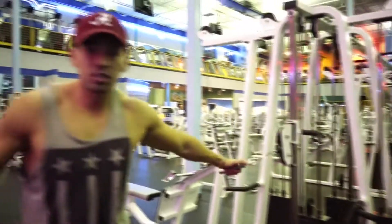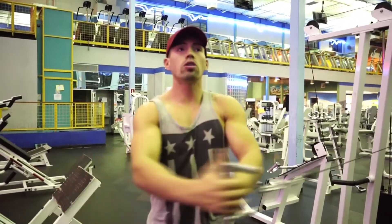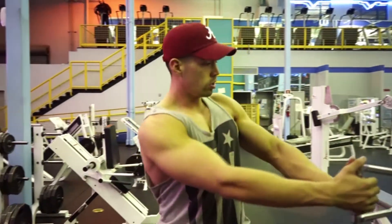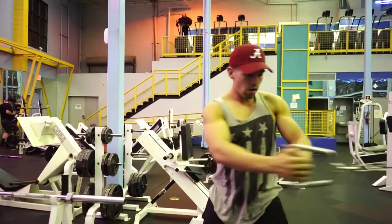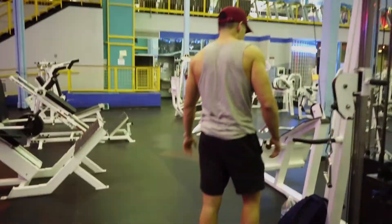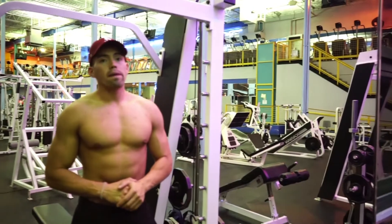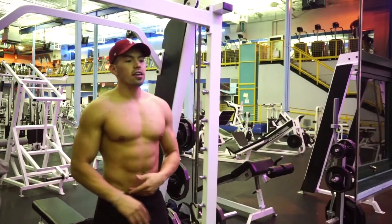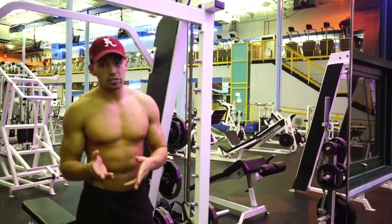I'll do this last set straight into a drop set. So those right there are my top three favorite exercises. Keep doing those and they will definitely give you some ab definition through your shirts — and if you keep at it, you might even have those abs showing through your sweaters.